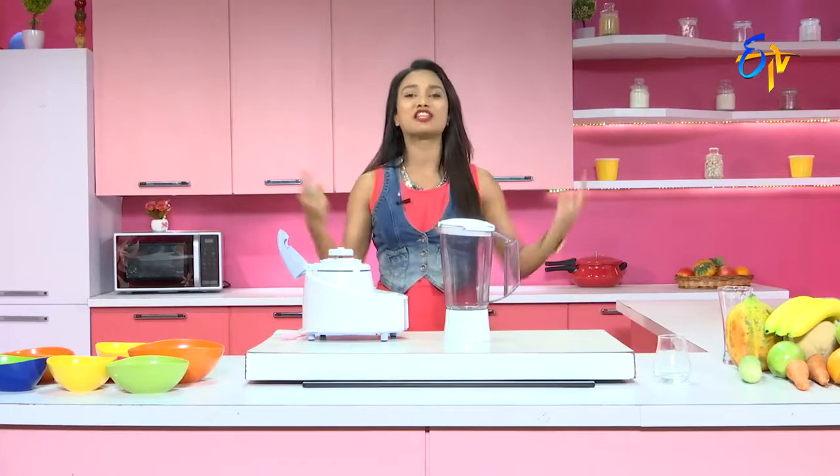Welcome to Juice Bar with me, Sharmila. If you have a problem with blood and digestion, you will have a solution for these two problems. That's our blood beetroot juice.